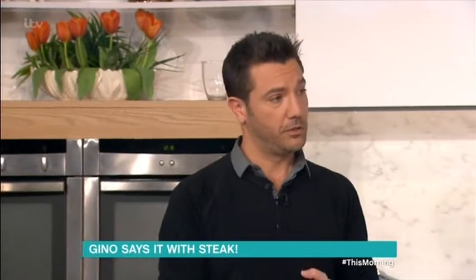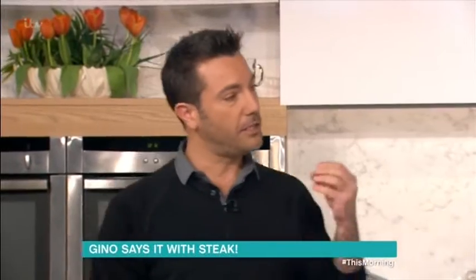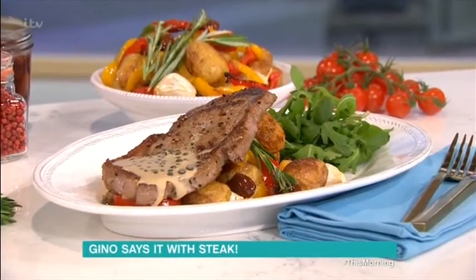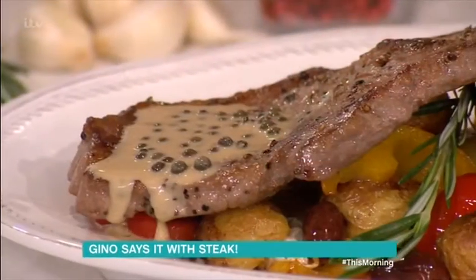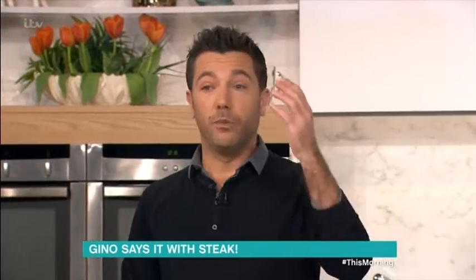This recipe works all the time. I'm going to prepare a steak with green peppercorn sauce with cream and brandy — it's very delicate — with Italian roast potato. It's just very simple and delicious.